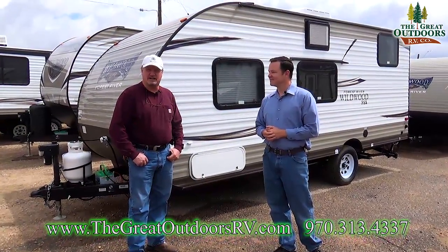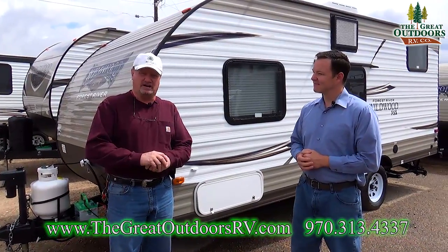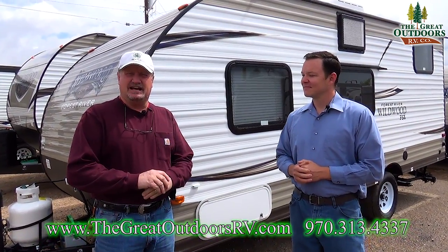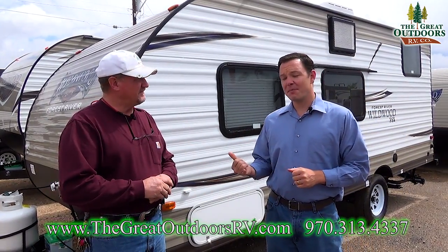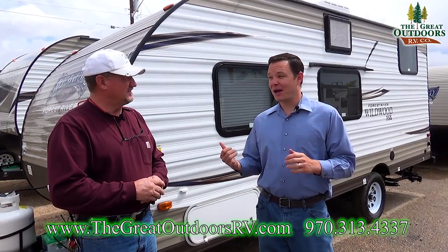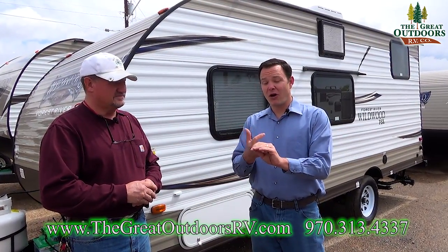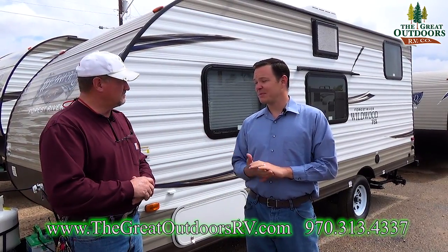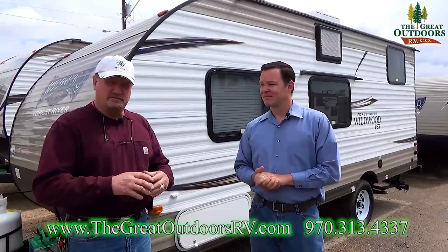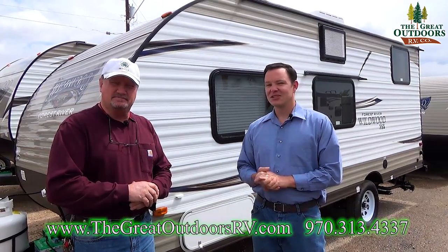Once again, welcome to The Great Outdoors. Last year they used to have a 195 — they nixed it, now they have the 197. You get a few different upgrades that you didn't get last year for about the same price: power awning, power tongue jack, power light over the awning, pre-wired for a backup camera, outside speakers. They've packed it with a lot of nice stuff. Let's show you a few things on the outside and then we'll run on to the inside.